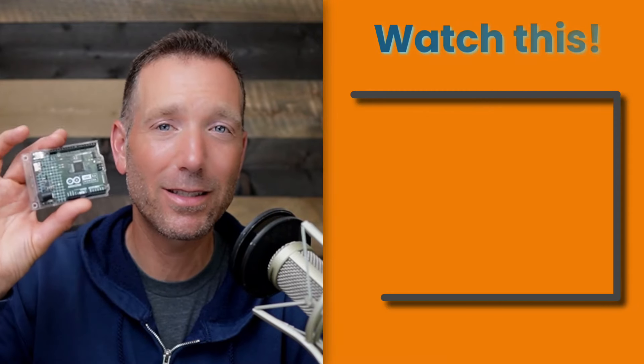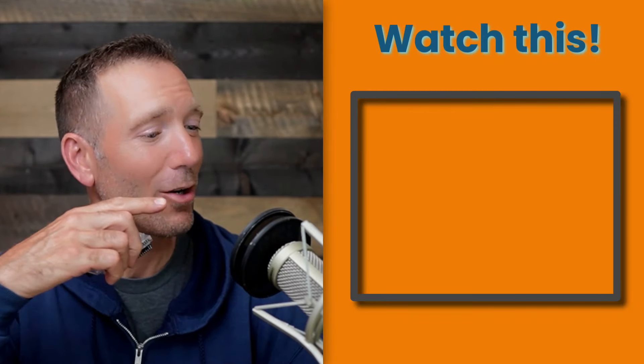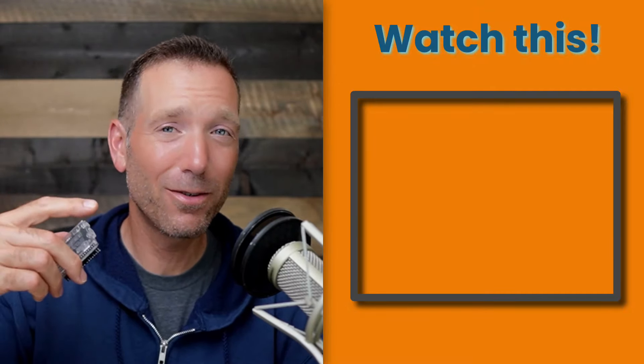You might be wondering about the Arduino Uno R4 Minima — the other version of the new R4. We have an entire separate lesson just on the R4 Minima. I might have left out some stuff in this video that I cover in that video about these new R4 boards, so you might find it pretty useful.